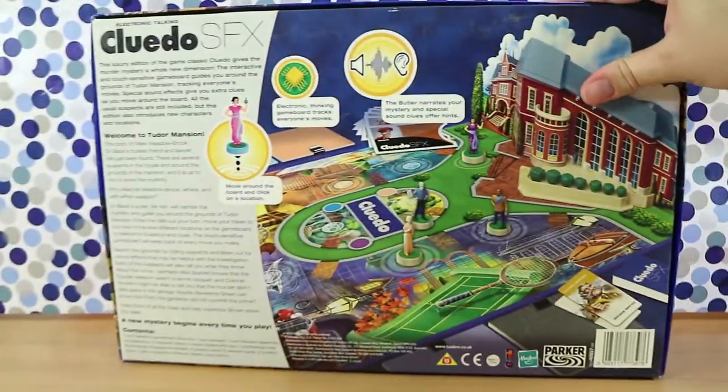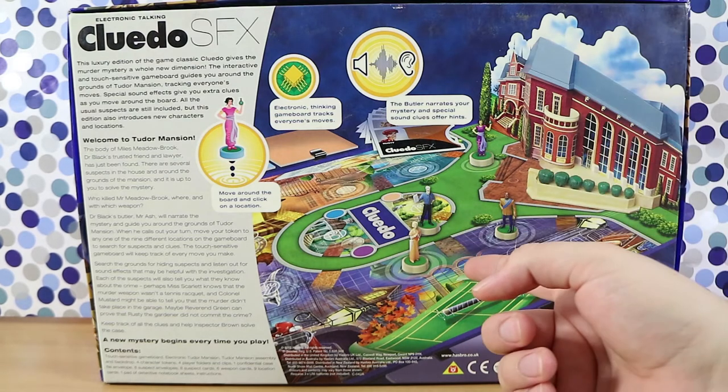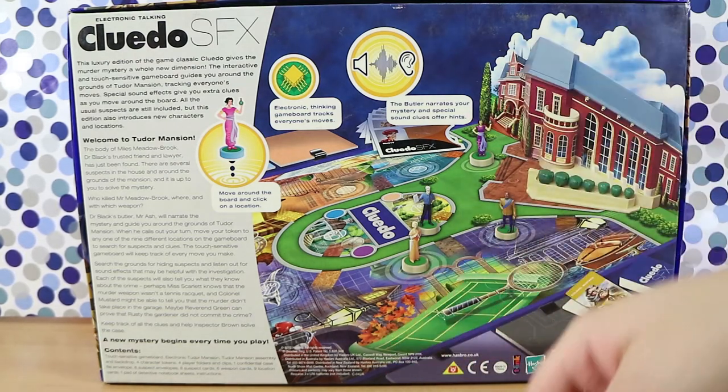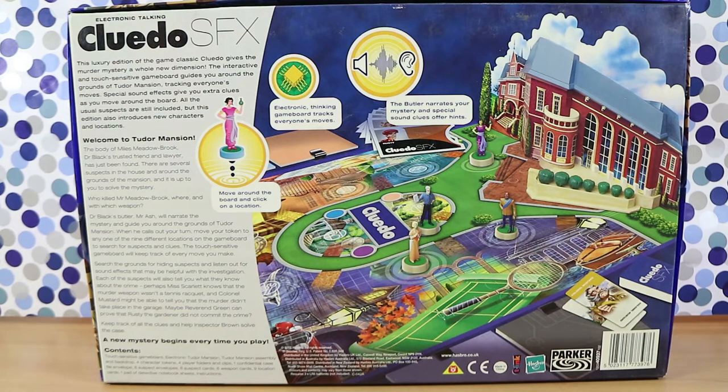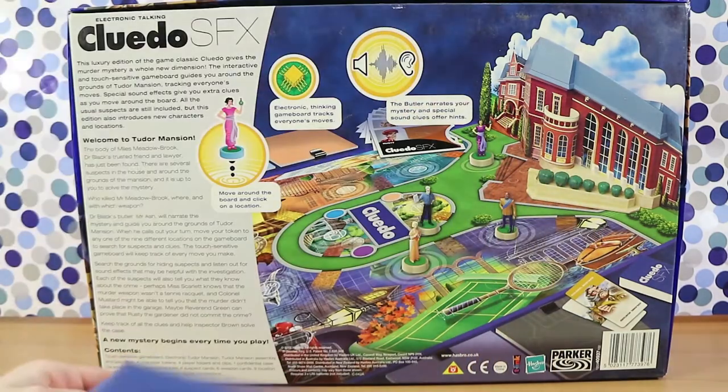Let's turn it around and show you the back. As I mentioned, it plays very, very similar to the original Cluedo. We call it Cluedo here, by the way, so we're going to refer to it as Cluedo. There will be a copy of the instructions in the description below. Hopefully I'll remember to do that — I have forgotten before, so I'm very sorry.